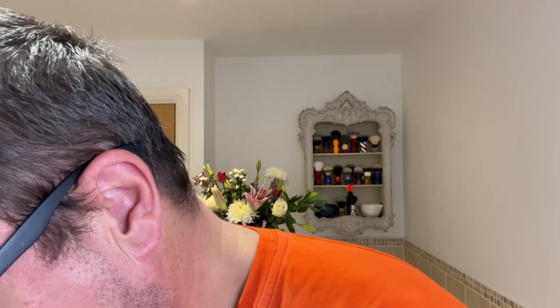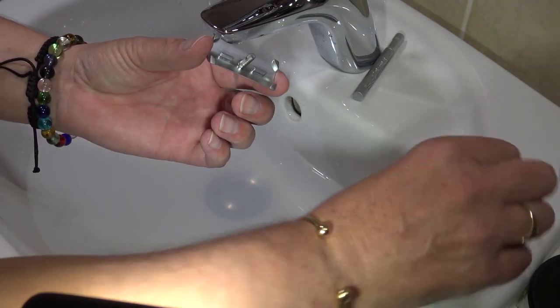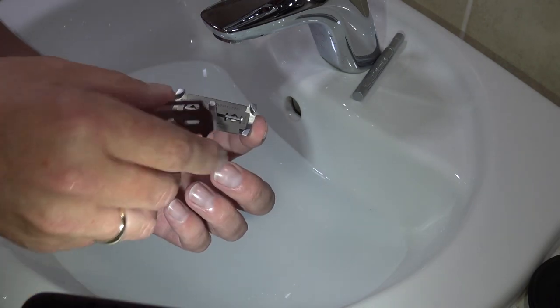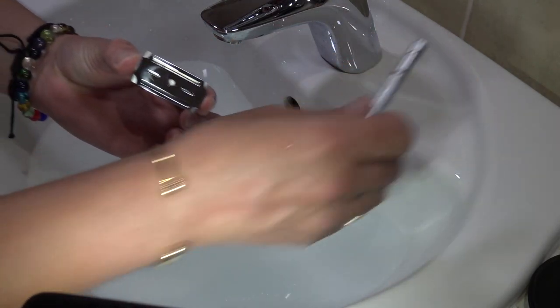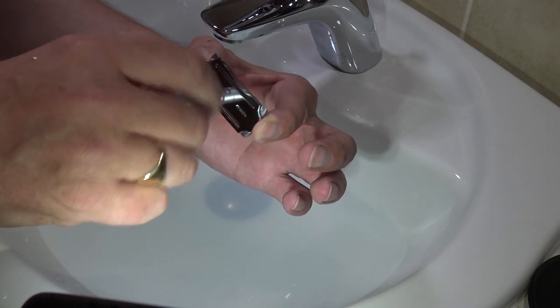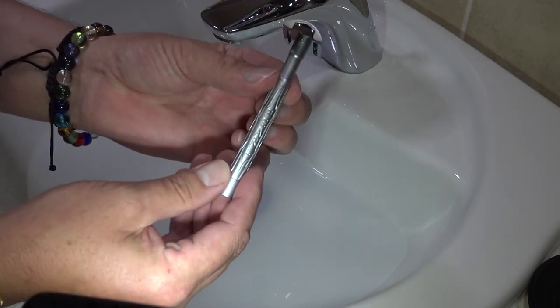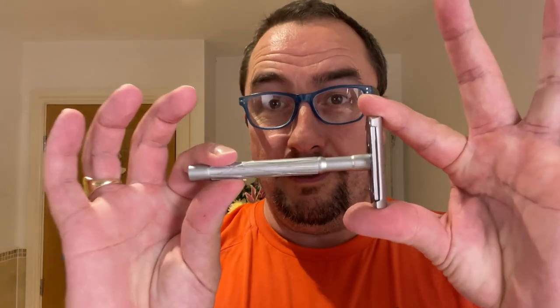I've loaded the brush on camera, but let's do a close-up as well — bear with me, we'll load it up now. There we are — close-up done. It's a nicely balanced razor; the balance point is roughly around where my finger is. It'll be interesting to try. Now we'll create the lather — love it.